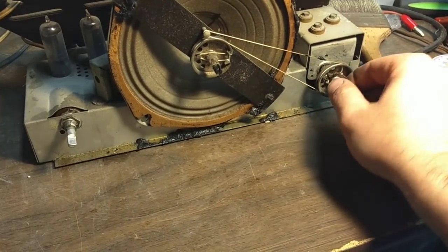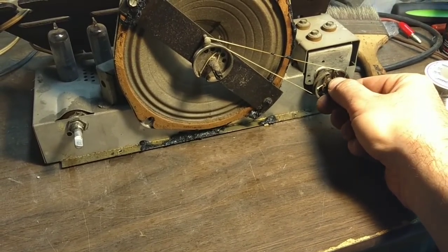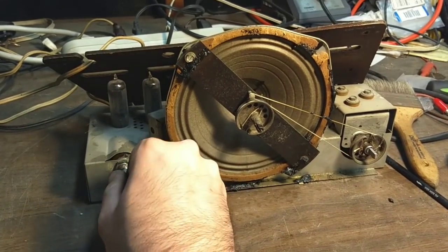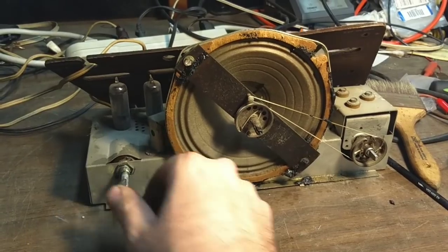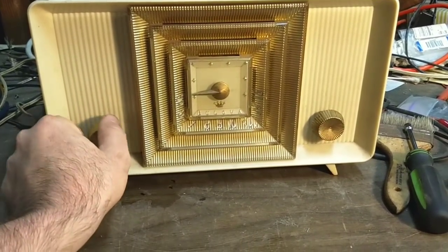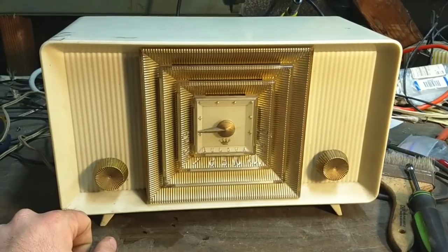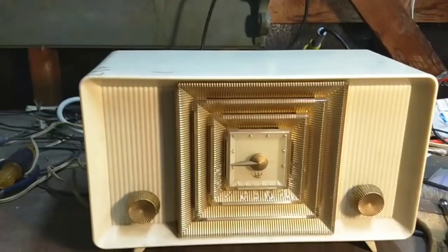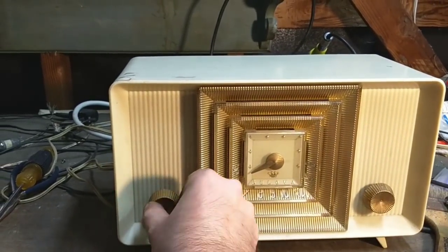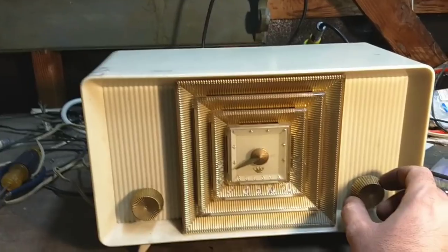Doing pretty good. Wow, that's loud. Okay, let's put it back together. She's all back together again. Got a nice working volume control now — let's see how it works. Now it's more in tune with what the needle says.